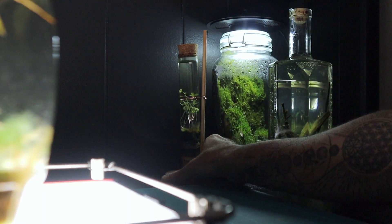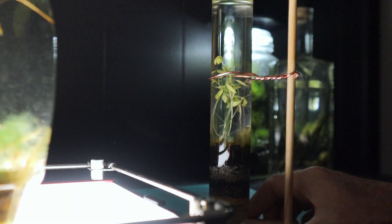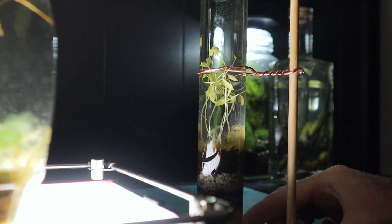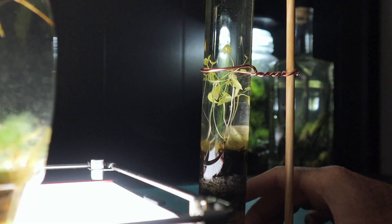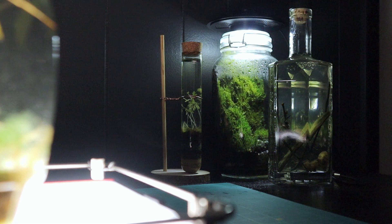I wanted to make sure something happened, because parsley's not supposed to grow underwater — but it seems to be dying slowly. That's the point: I want it to die so I can film what actually happens inside there. There will be an update on the shorts, and maybe I'll make long-format content on that too, but it is looking cool right now.